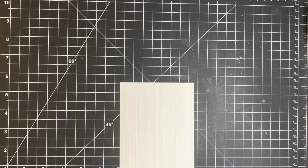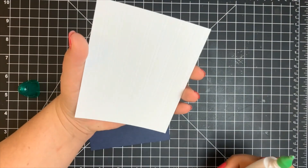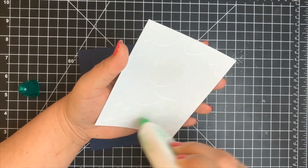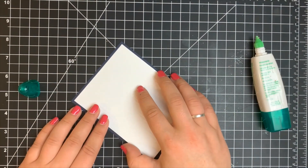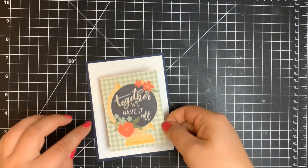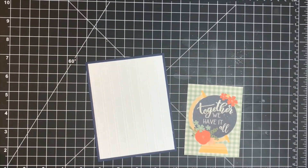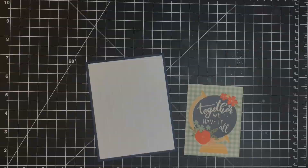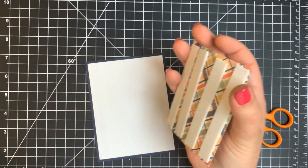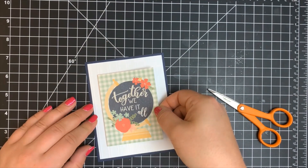I'll adhere this down — embossed side up or debossed side up, whatever you choose — with my Tombow Mono Multi Glue to the navy card base. Now that my glitter is dry, I'm using the X-Fasten foam tape, layering the entire back, and centering that right over the white card panel. That is it for that one.